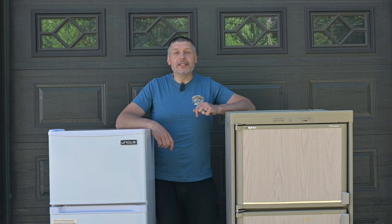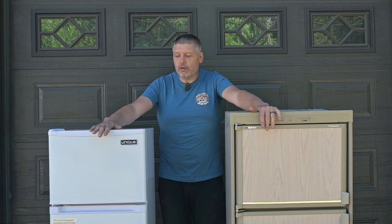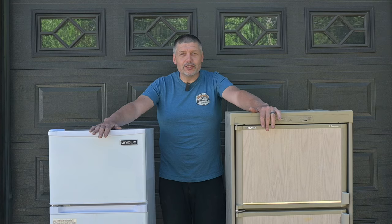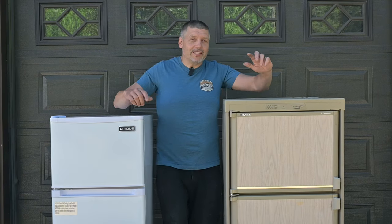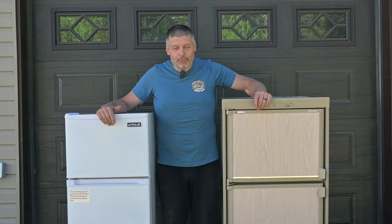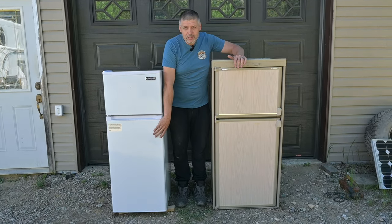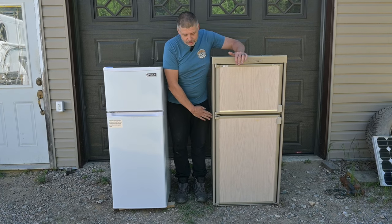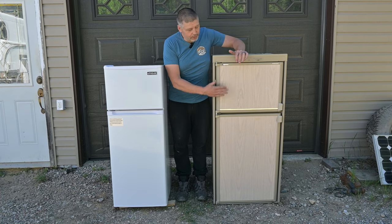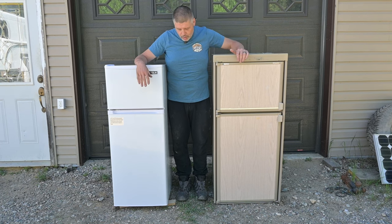Welcome back to our Bigfoot Truck Camper renovation series. In this episode we'll be swapping out our propane absorption three-way fridge for a 12 volt compressor fridge. I know what you're thinking - this one looks way bigger than this one. Actually they're both six cubic foot fridges. This one has a little more fridge space because it's a little shallower inside, and the other has a bit more freezer space, so it's pretty much a wash.